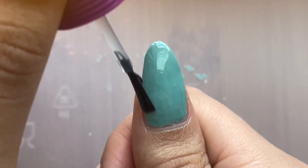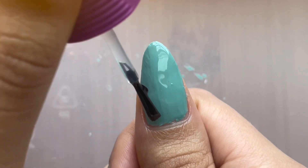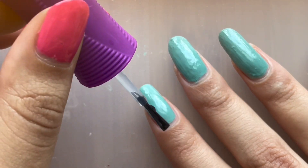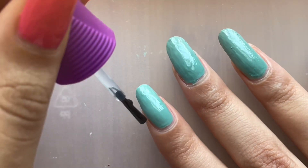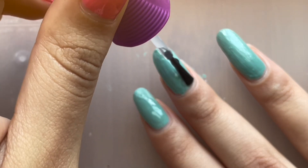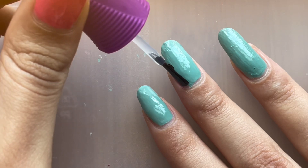And here I'm going with the Orly Glossier top coat. And the top coat did save the day. It kind of masked over all the texture. The brush, though, is still pretty small for me. It makes it pretty hard to get an even dispense of the top coat.